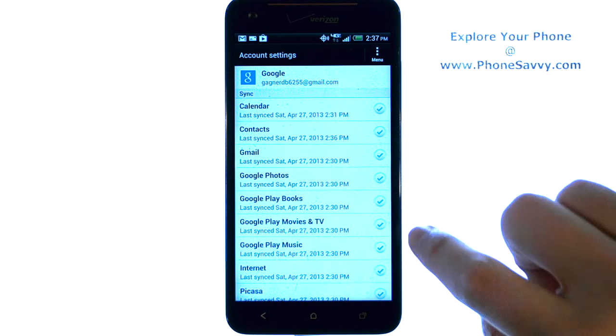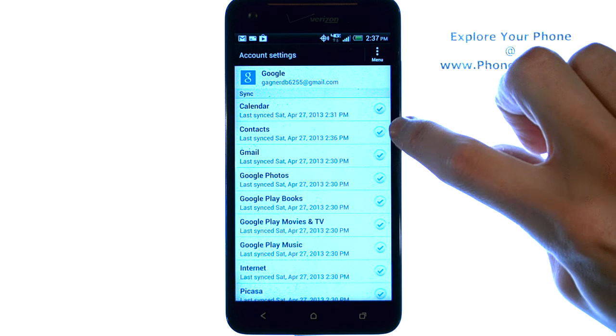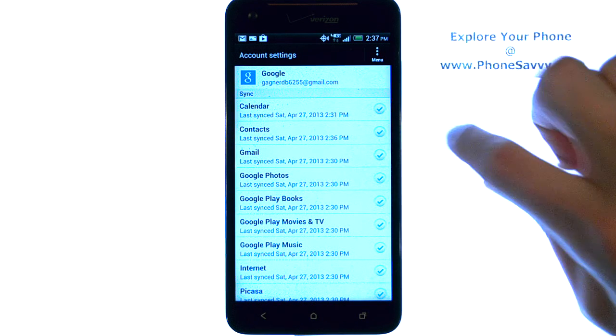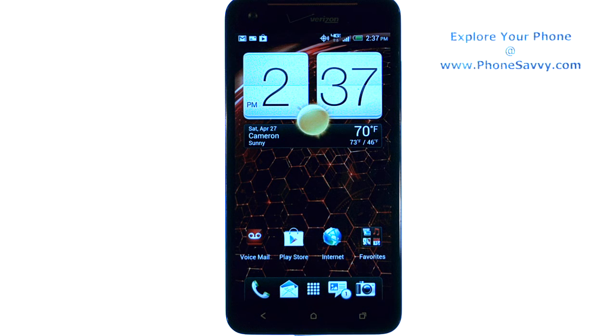If you need to un-sync any of these, just uncheck the check mark on the right. Make sure your contacts does have a blue check mark next to it, and your contacts will be synced with your Gmail account. So if you ever have to re-sign into your Gmail account on a new phone, it will pull all of your contacts in. Visit PhoneSavvy.com to learn more about your HTC Droid DNA.